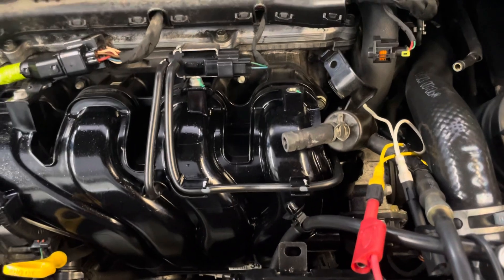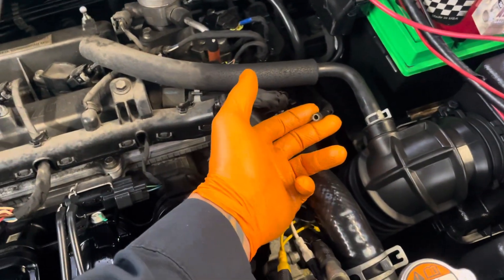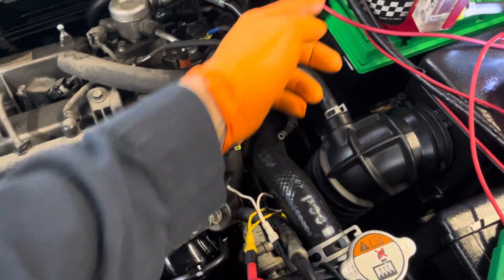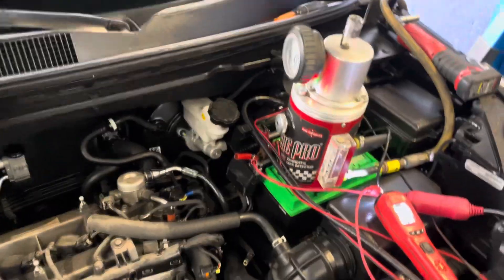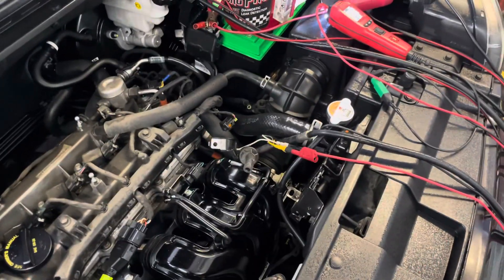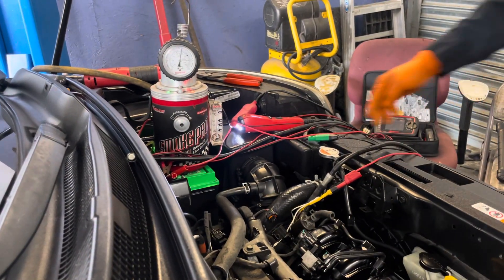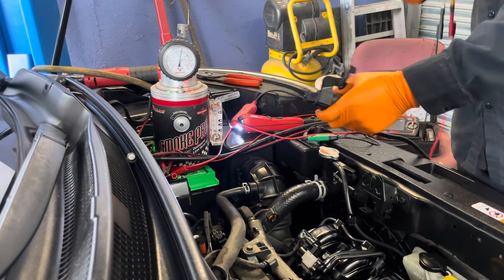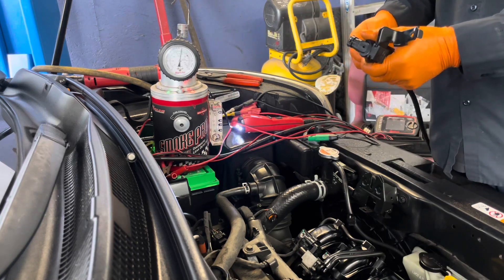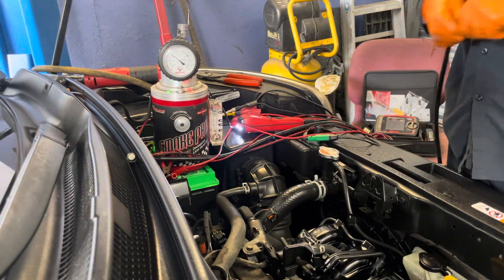Now we're going to check the whole system. With this hose right here we're going to connect the hose and diagnostic leak detector to check if the lines, the canister, and the canister valve are working properly or not.